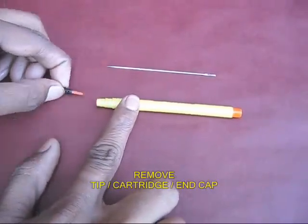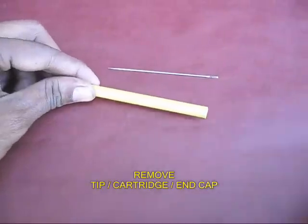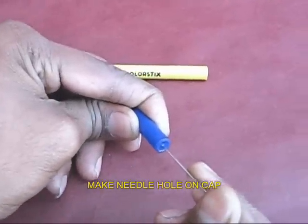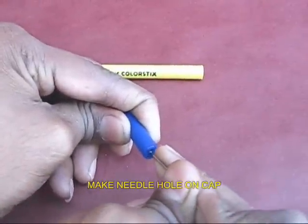Remove the lid and the tip from the old sketch pen. Remove the end cap and the cartridge inside. Now with a needle, make a hole in the cap of the sketch pen.